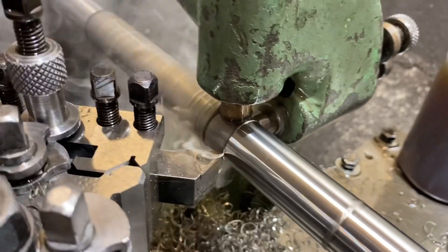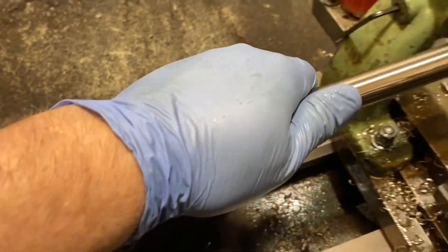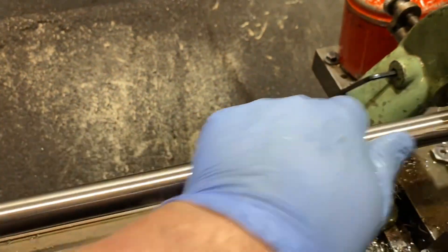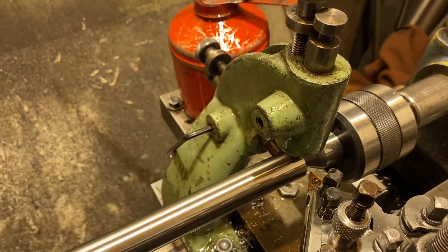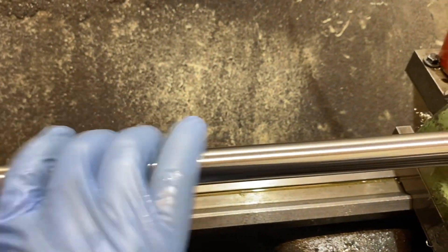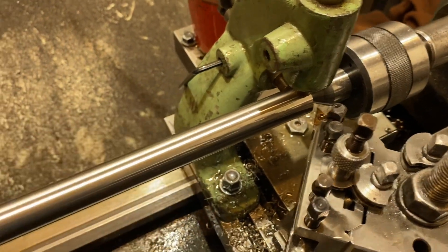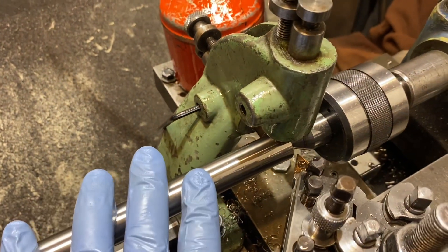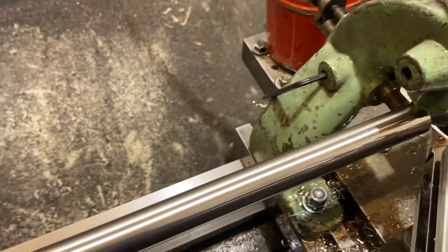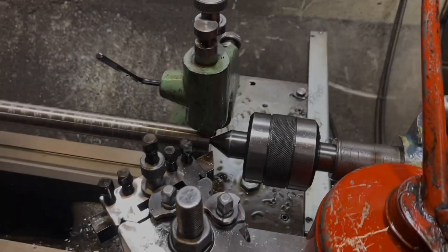As you can see, that's cutting beautifully with no chatter — exactly what you want. After the first pass, put your hand on the shaft and feel how warm it is. The shaft will get warm but it shouldn't get hot. If it's getting hot, you've set too much tension on the guide pads. In this case it's only tepid — that shows we've got a perfect setting. For the second pass, back the feet off, wind the saddle back, then go through the same procedure setting the feet on the new, more accurate diameter.